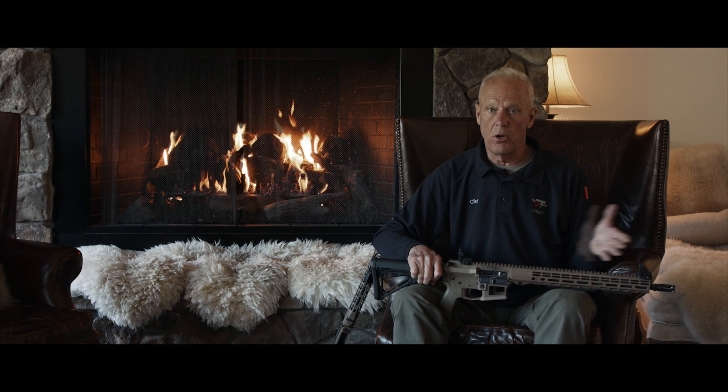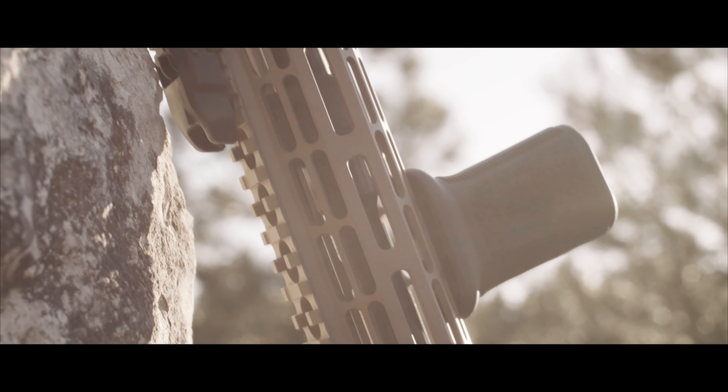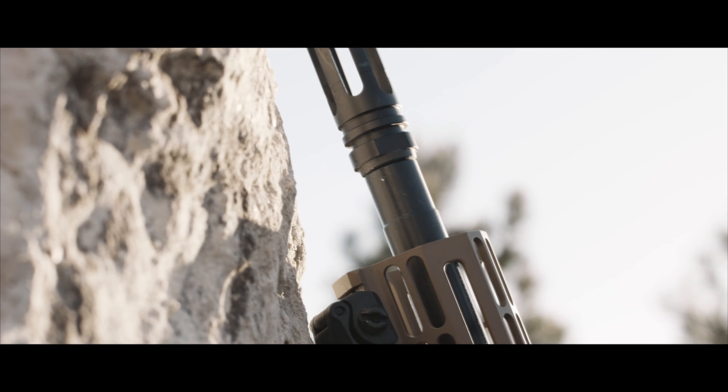The top rail is there for all the stuff you want to add on top — and I'm not a big add-on-top guy, but you get the point. If you want to put your dot sight, whatever. The sides are M-LOK, and just so you can see it, I put rails on the bottom — so if you wanted to put a bipod...